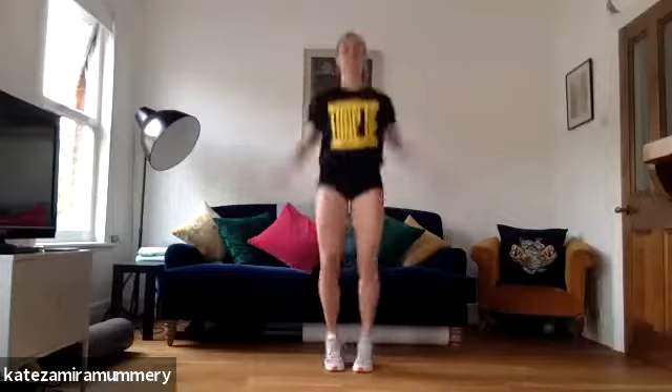We're going to just do some side twists, we're jumping on the spot, just to get us a little bit warmer. Ready for jumping jacks? Let's go. Five, four, three, two, one. Well done.